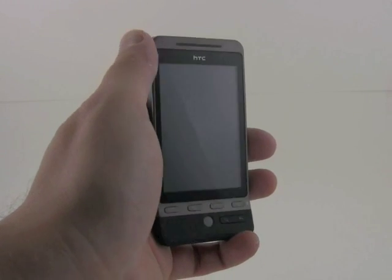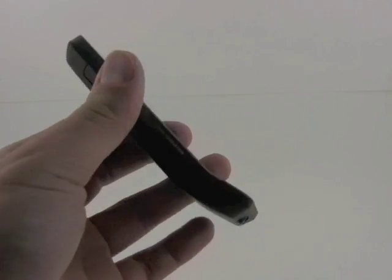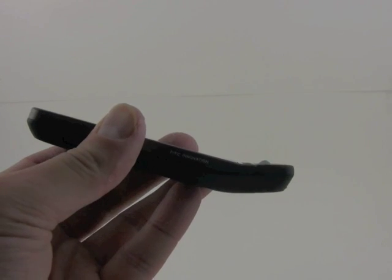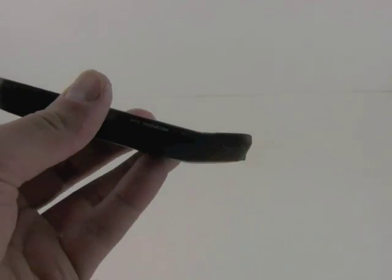HTC brings forward some similar design elements that we've seen on its other Google phones. It has the chin that the G1 and MyTouch have, although this one's a little bit more pronounced.